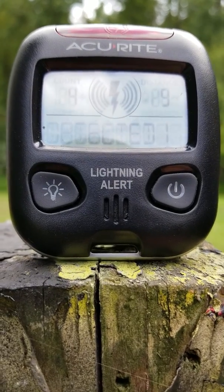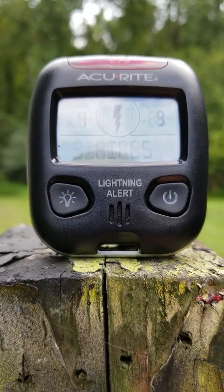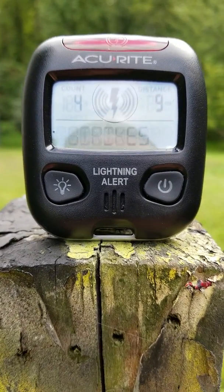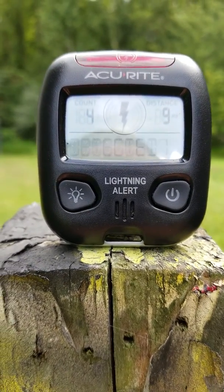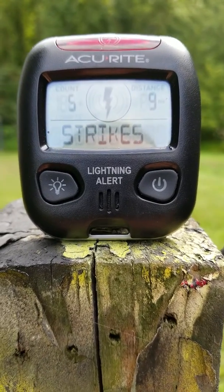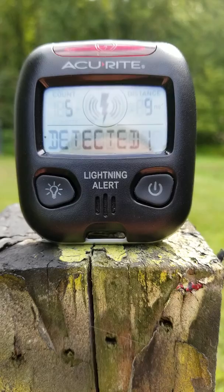Do you ever ask yourself, does this thing really work? Well today, hopefully this video will help you. What this is, is the AccuRite Lightning Strike Detector. It basically will tell you that there is lightning striking in the area.